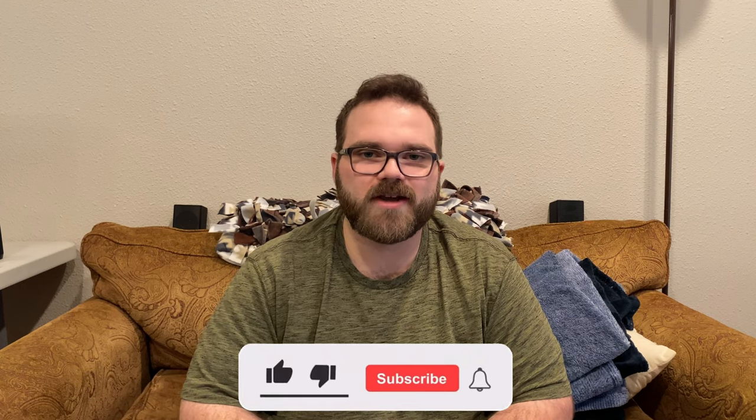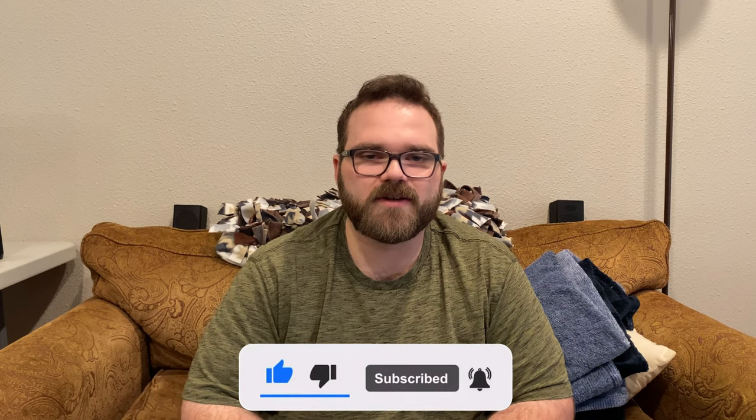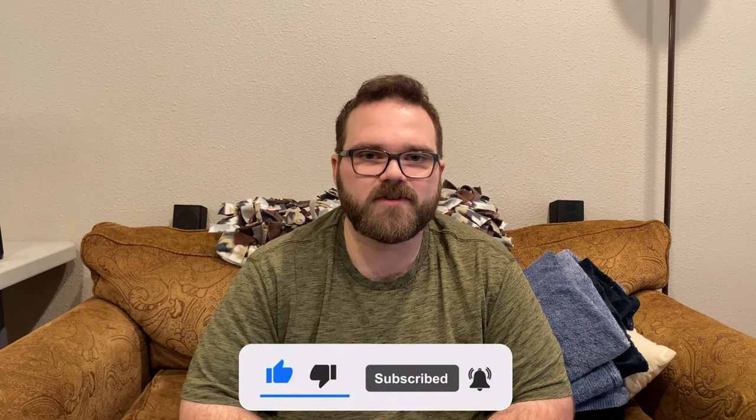That was the install and performance of the 22-inch Lastfit amber light bar. There are other sizes available if you're interested — check out the link down below. There should be a discount code for you guys as well if you want to save some money. Let me know in the comments what you thought of the light, if you have any questions let me know, and I'll see you guys in the next video.